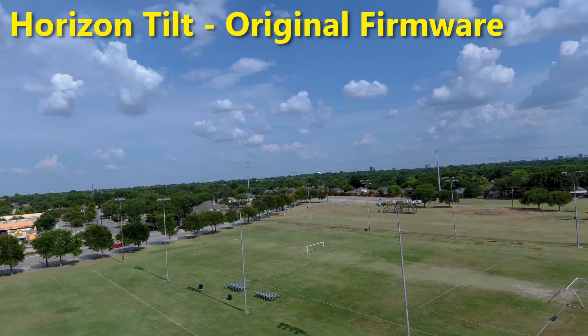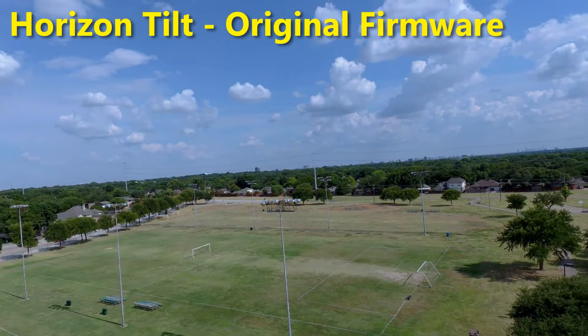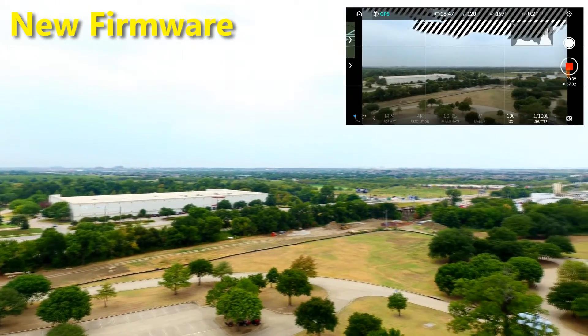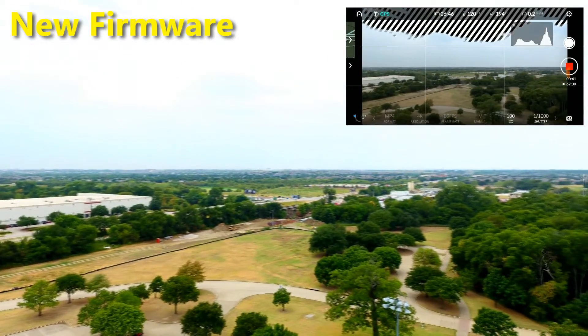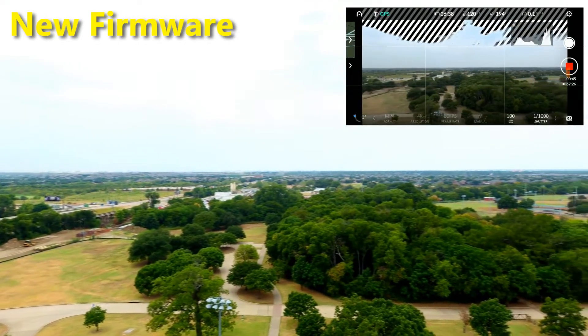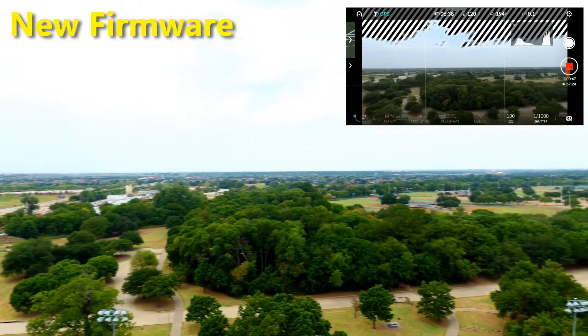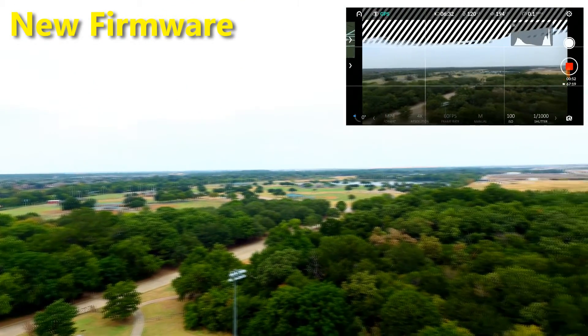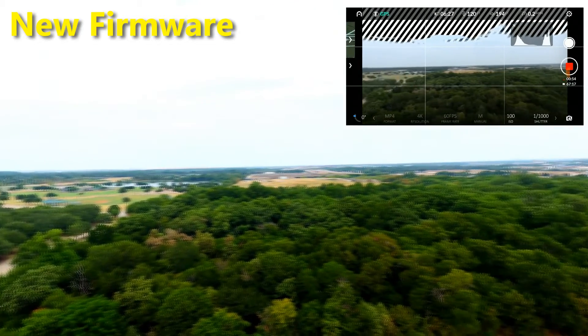In that video, I said I was very hopeful that Autel would get a firmware update released to fix the horizon issue, and they've done it. The new firmware update has made a substantial improvement to the Evo's horizon, as you can see here. It's not perfect, but it's now comparable to what you get from other drones. If you have an Evo, do your firmware update, and then be sure to calibrate the gimbal on a flat, level surface.